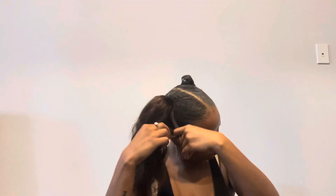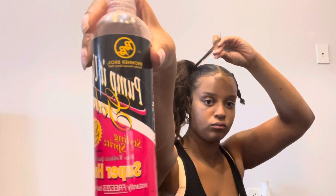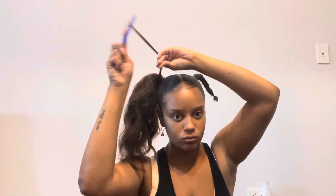Now I'm going to take a small section of the hair and use some Pump It Up Spritzing Spray to help hold the hair in place. And make sure you comb the hair out just so that it's all going the same direction.